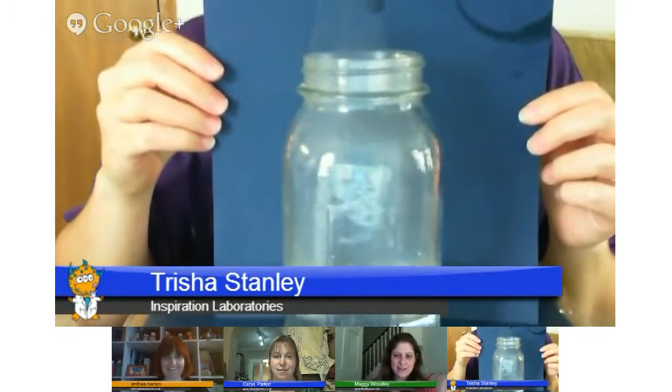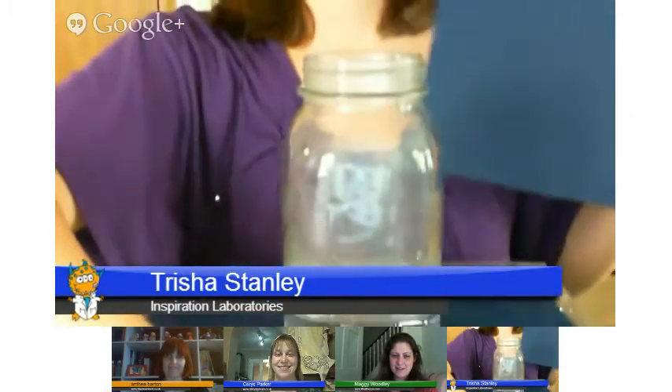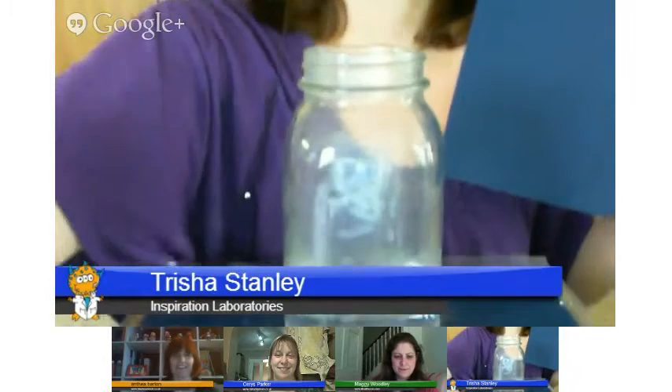There comes the cloud — yep, and then it comes out. So I'm going to go ahead and pass on to Anthea. Thanks, Trisha. I love that cloud experiment, I'm definitely going to give that a go. And we're on holiday next week, hooray, so we have no more school runs. So what we've decided to do is spend the week measuring the weather.